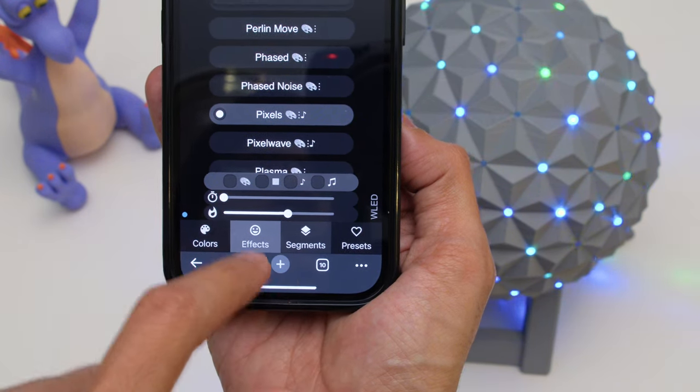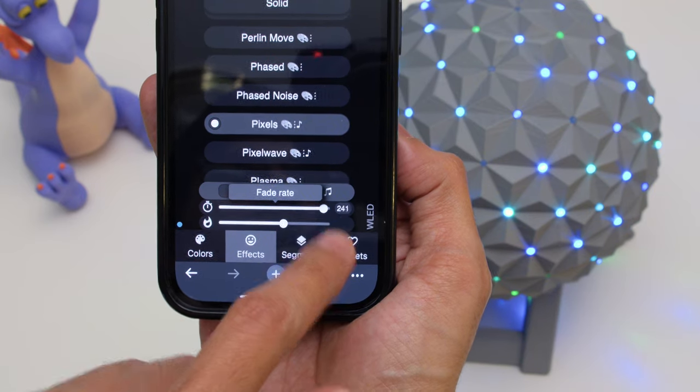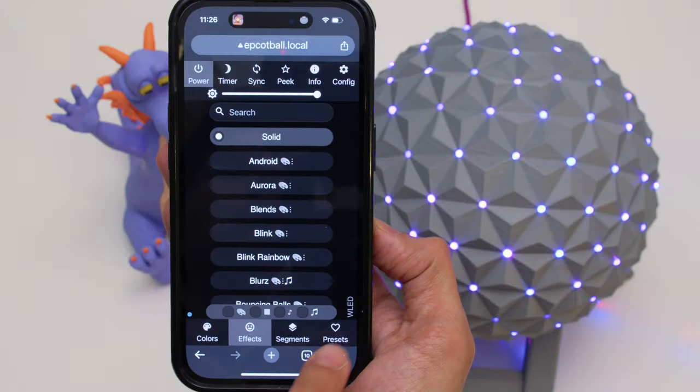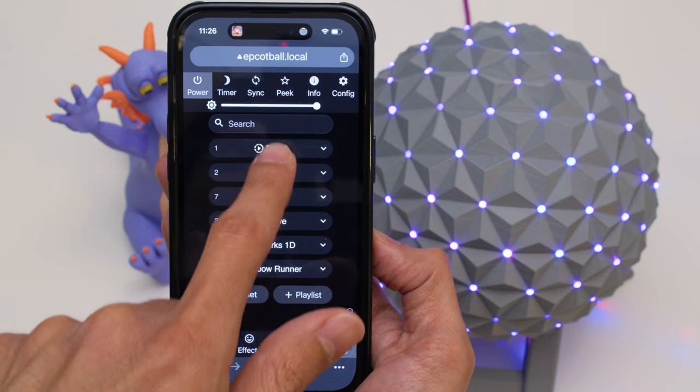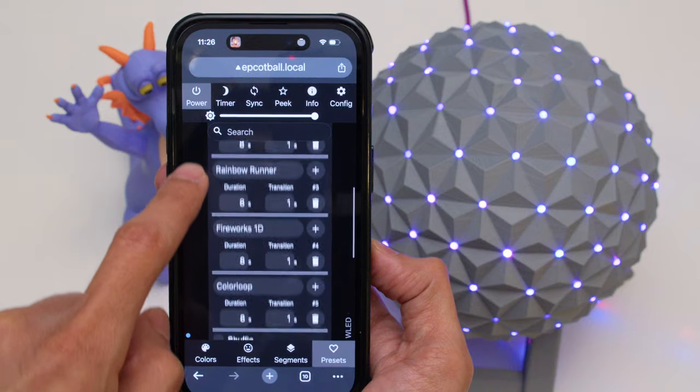Each effect features its own set of parameters that you can adjust, such as speed, size and feed rates. With presets you can save your favorite effects to create a playlist so you can run them back to back to create your own nighttime light show.